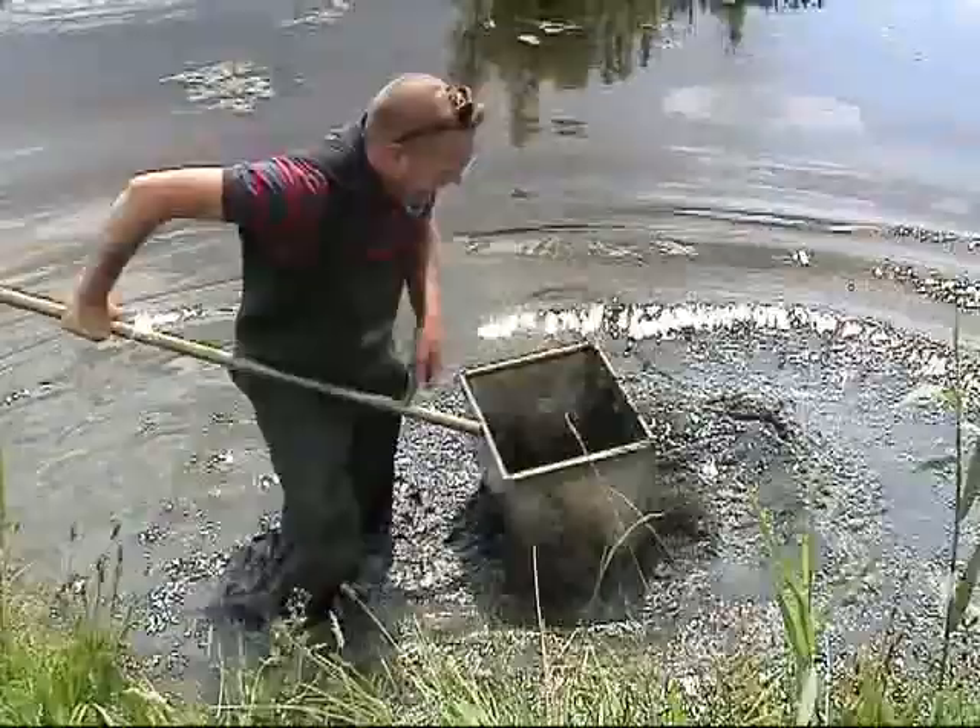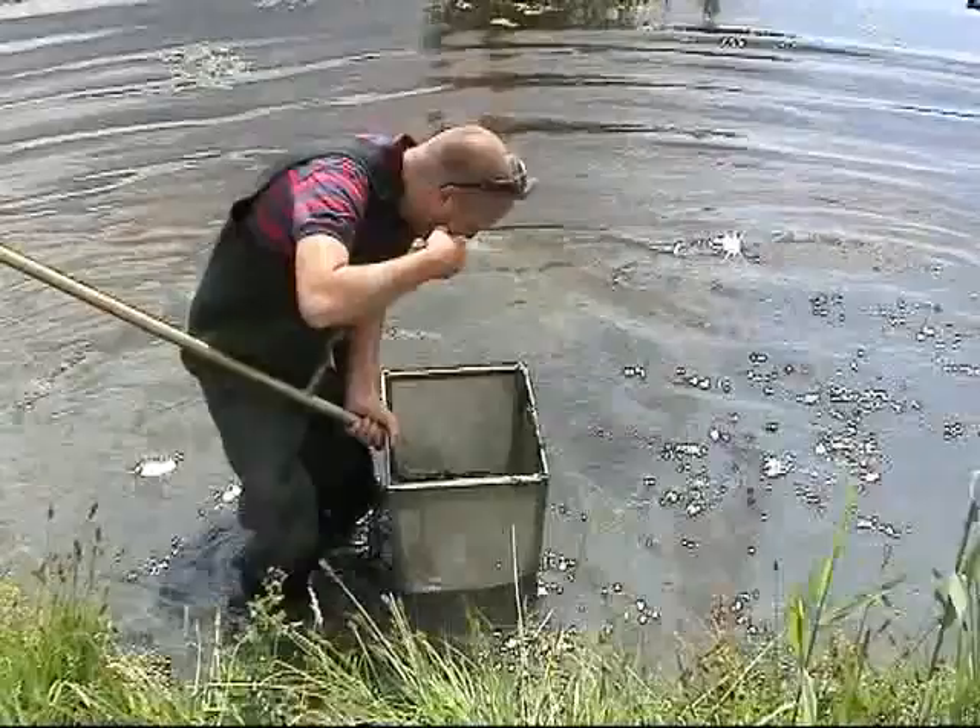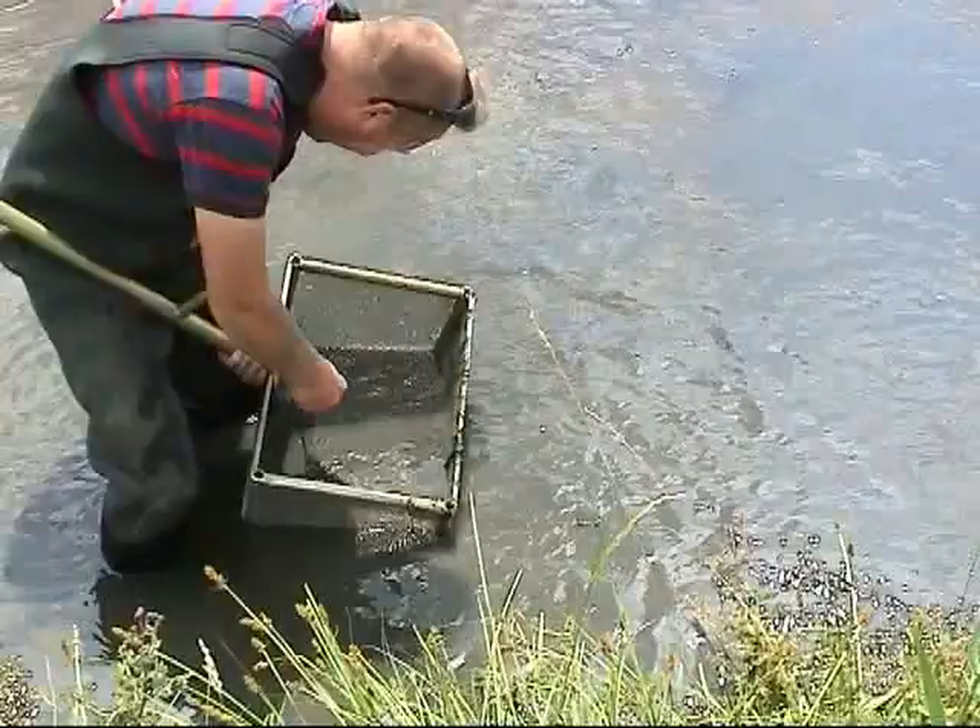Hundreds! Oh man, I love it, I really do. It's like — I can imagine what those guys in California were like when they were panning for gold. Amazing.